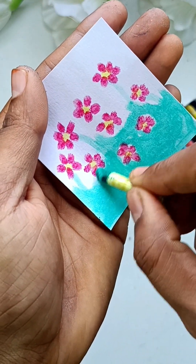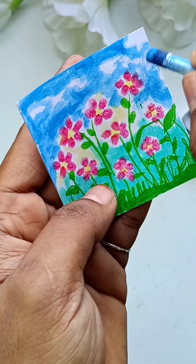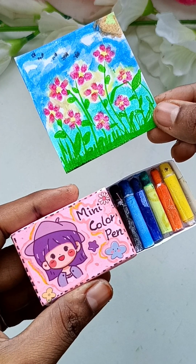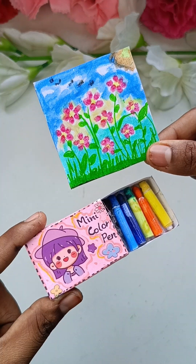If you want to make a miniature craft idea, please comment on this video and subscribe to our channel.